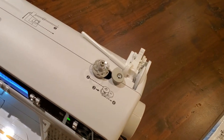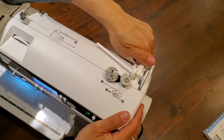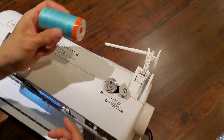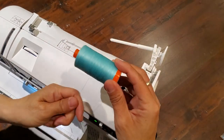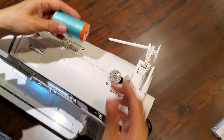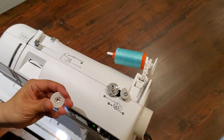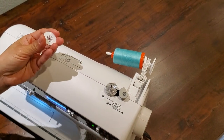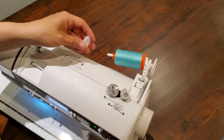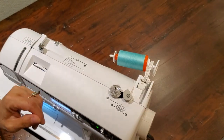Next, you have this handy dandy spool pin right here. If you just push back on this part, you're going to put it in the proper position. I'm using this spool of thread, and when you put it on, you want the thread feeding from the underside — that's going to give you your best stitching. Slide it on and select the right spool cap. There are three different spool caps that came with your machine; use the smallest one that's a little bigger than the end of your spool.